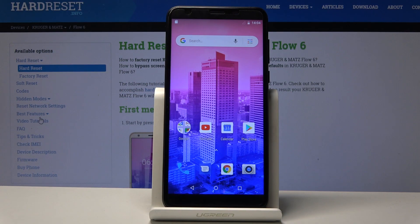Welcome! It's a Kruger & Mads Flow 6 and today I will show you how to perform a hard reset of the device through factory mode.